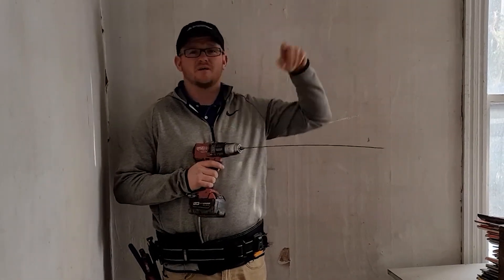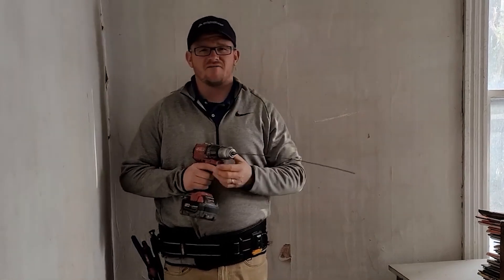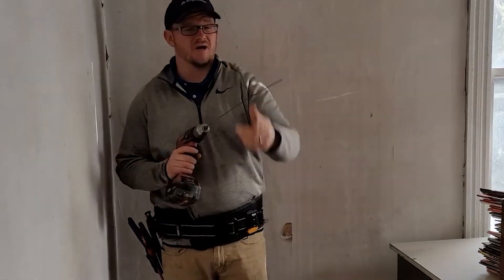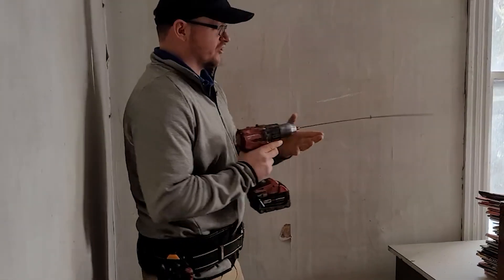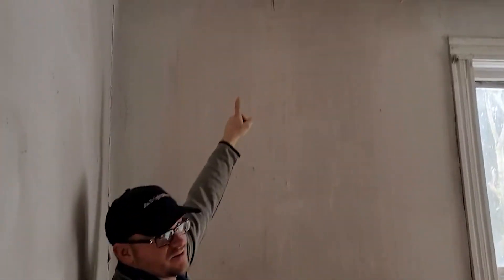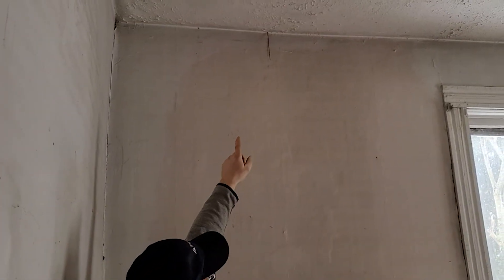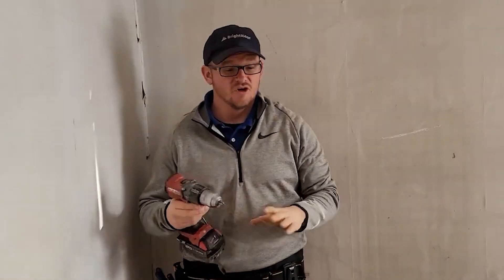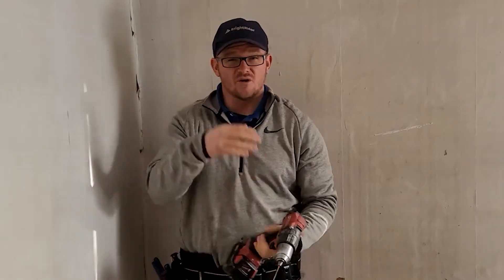You can do this in a finished home. This home is going to get completely new trim, so I've got a lot of fudge room. But you can do this even if the trim is there — you can slide right behind the trim with this. What you're going to do is install this, get on a ladder, and send it up into the attic. That's going to tell you exactly where it's located in the attic.